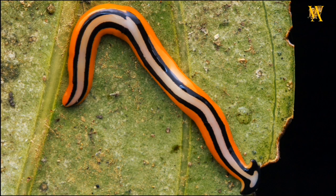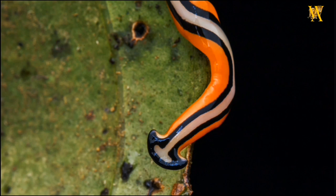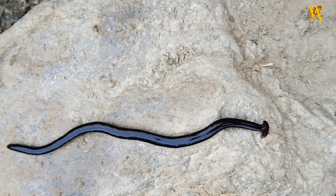The hammerhead worm is an extraordinary creature that captivates with its hammer-shaped head and vibrant appearance. While it remains a subject of scientific curiosity, it also poses challenges due to its predatory nature and invasive potential. Continued research will undoubtedly shed more light on this enigmatic invertebrate and its role in the ecosystems it inhabits.